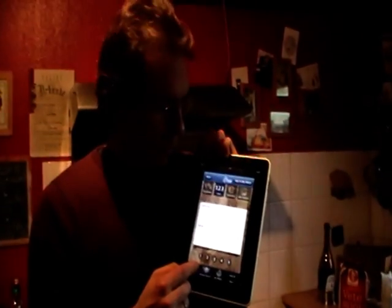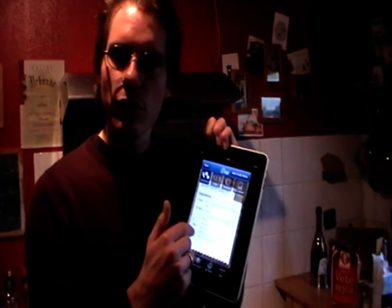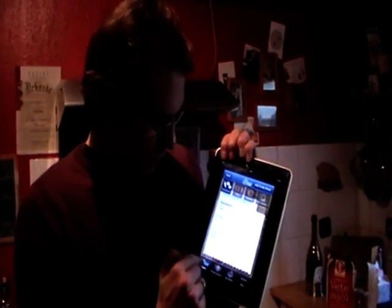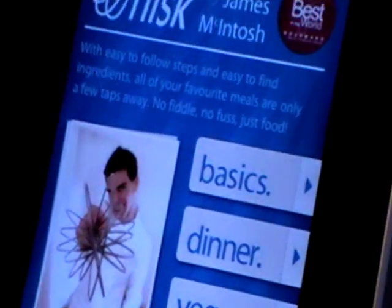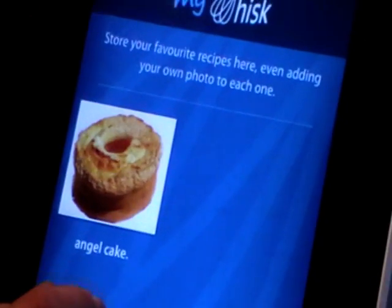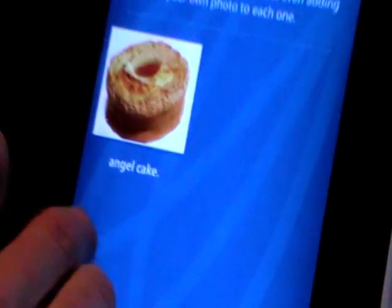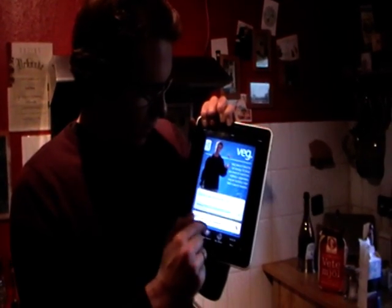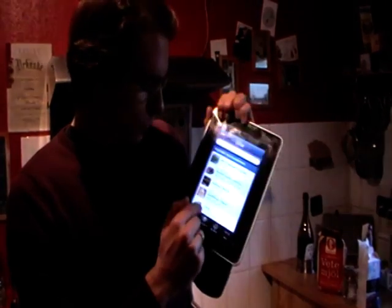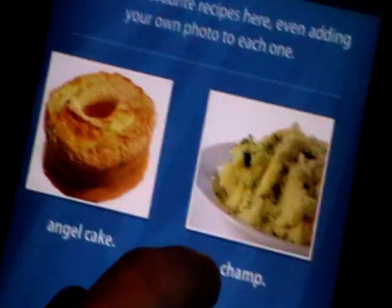If you have Whisk by James Macintosh, you can add your own pictures of your Bearnaise sauce. So let's do something else. Go back to the basics. Here you have My Whisk. My Whisk means you have hundreds of recipes within a Whisk. Perhaps you want to add your favorite dishes and recipes to this list. Just take a recipe — let's take a vegetarian one, Champ — add it to your Whisk, and then you have an angel cake which I chose before, and Champ.